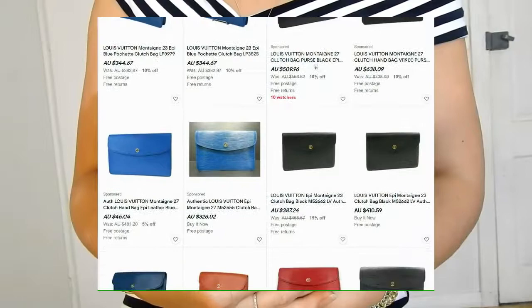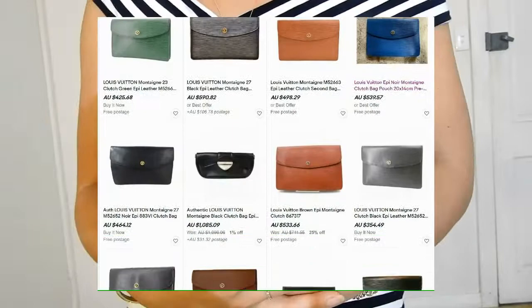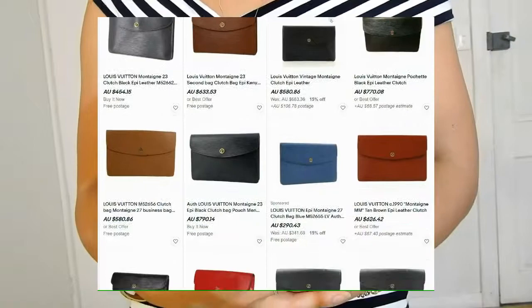Let me know in the comments down below — is this a bag you'd buy, or have you seen it before? I haven't seen anyone rocking this bag on YouTube or Instagram; I've only seen people selling it but no one actually modeling or owning it. I'd love to hear your thoughts. Have a nice day and goodbye.